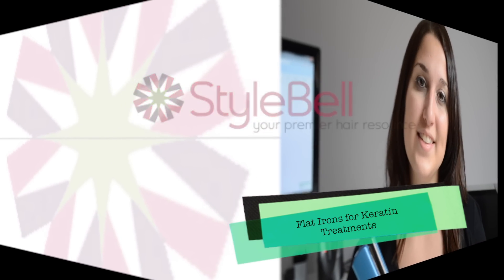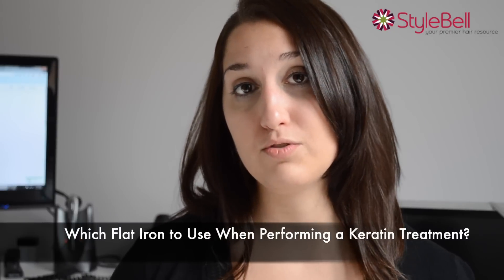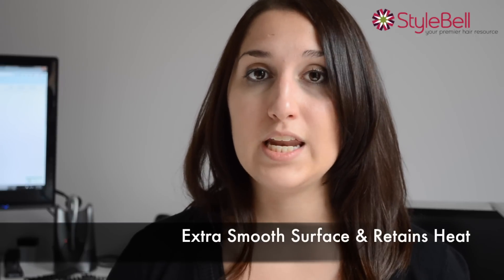Hi, this is Deanna with Stylebell. We received a question from one of our Twitter followers about a common hair concern: which flat iron should you use if you want to do a keratin treatment? The answer is a titanium flat iron that heats up to at least 450 degrees. The reason for this is that the titanium plates feature an extra smooth surface and they also retain heat the best.